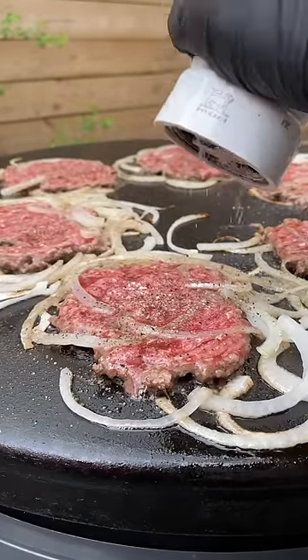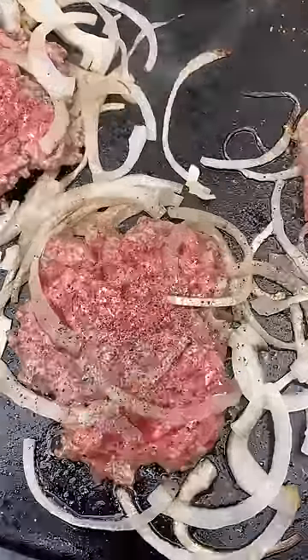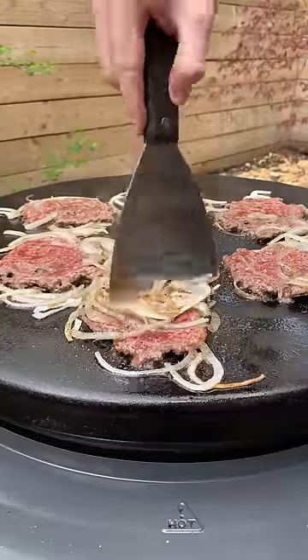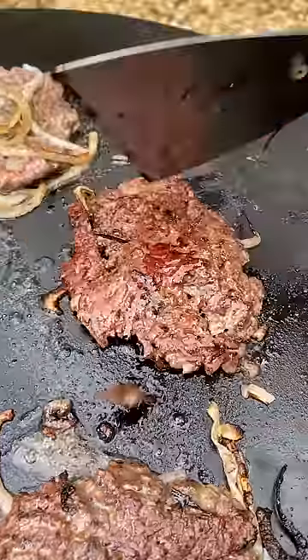Season with some salt and pepper and then let those sear away. Caramelize those onions. Once caramelized, put the onions on top of the burger and then flip for this ridiculous crust.